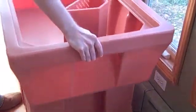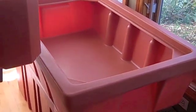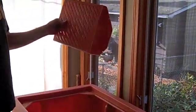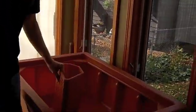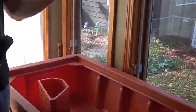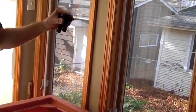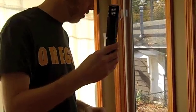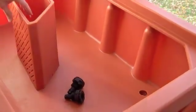The other part is the grow bed, also from the same place — it's a 175-liter grow bed with a media guard to keep the grow medium out of the plumbing. Come a little closer and you can see a couple of holes pre-drilled for the plumbing, and various fittings come with it — bulkhead fittings, a stand pipe — all of this still has to go together.